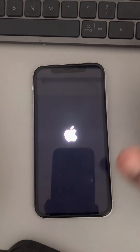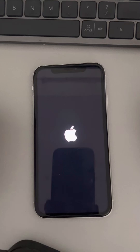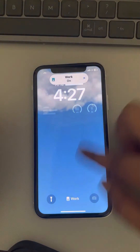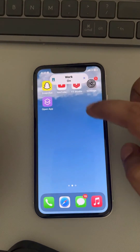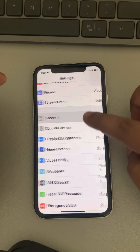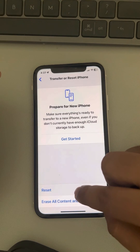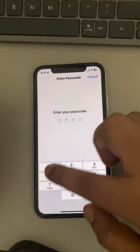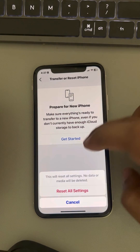If the problem is still not fixed, the last solution is resetting all settings on your iPhone. Go to Settings, then General, scroll down and find Transfer or Reset iPhone. Tap on Reset, then tap on Reset All Settings, and your problem will be fixed.